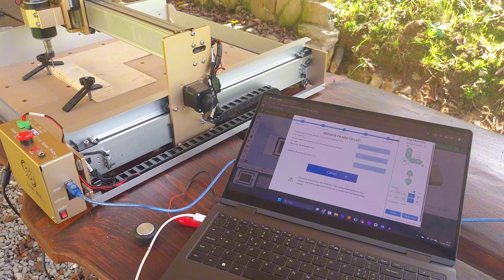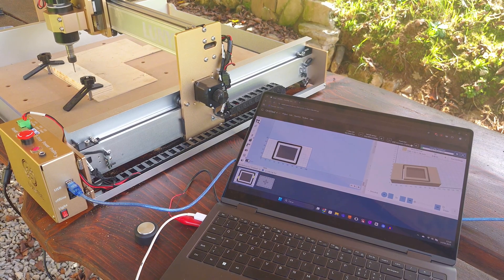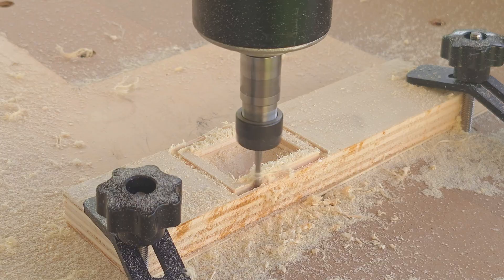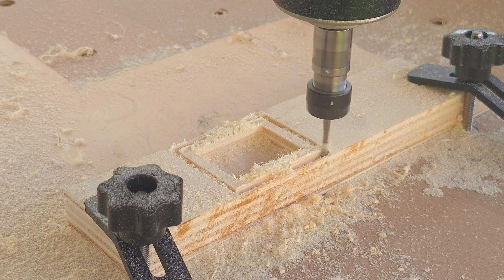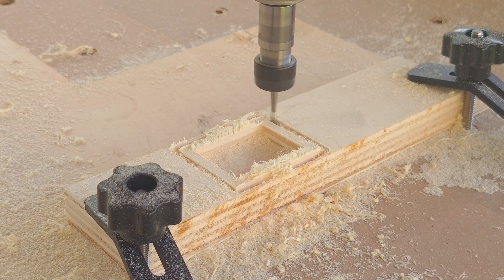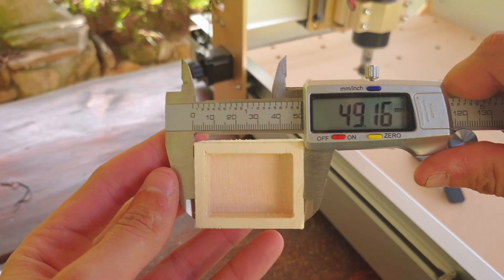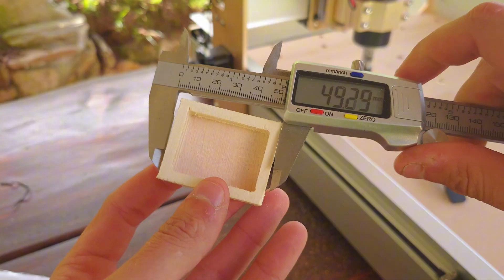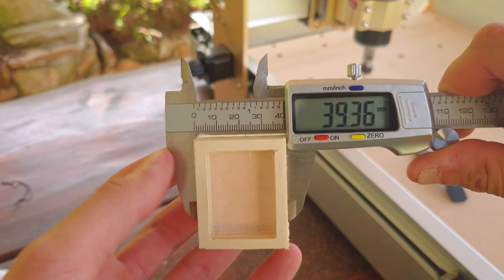I gave the machine another chance by designing a test piece to be cut from soft plywood. This time it went smoothly, though the settings were still quite slow: 600mm/min feed rate and 1.5mm depth of cut. Dimensional accuracy was fine, with true dimensions being close to spec, though a machine at this price point obviously won't hold super tight tolerances.